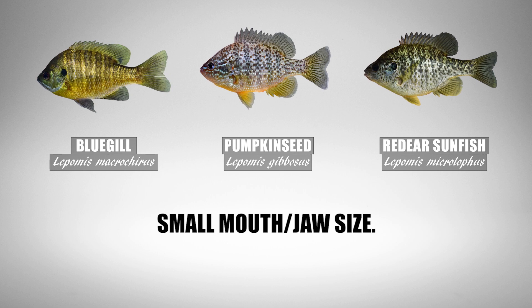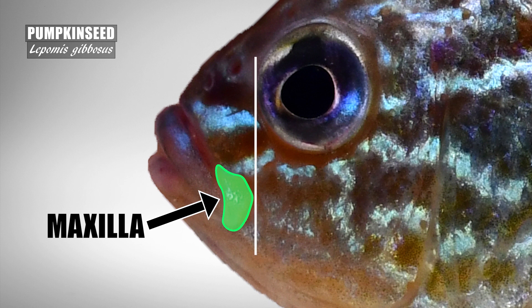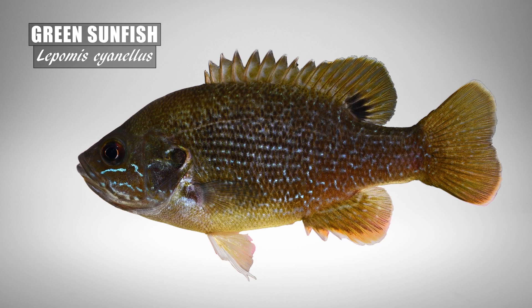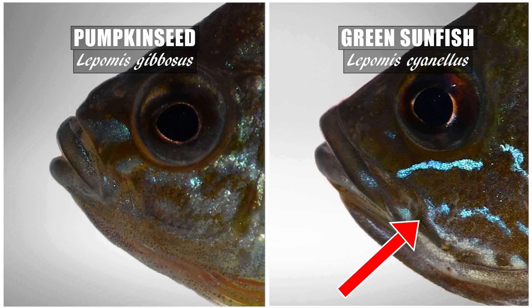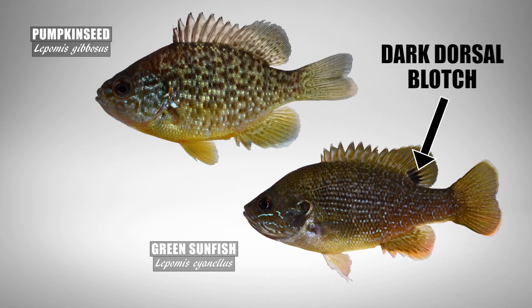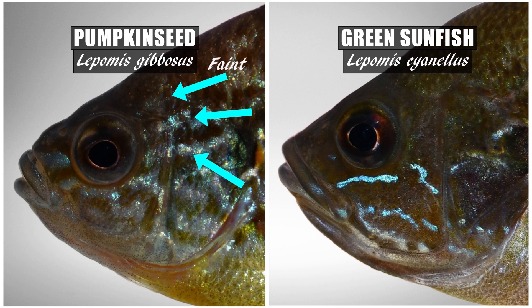The bluegill, red-eared sunfish, and pumpkin seed also have small mouths and jaws, with the posterior edge of the maxilla usually not passing the interior edge of the eye or near alignment with that edge. I do occasionally see pumpkin seed confused with green sunfish, as they often cohabitate in the same waters. Just noticing that a green has a large mouth compared to the pumpkin seed will help with identification. Also notice the green sunfish has that dark dorsal blotch which is absent on the pumpkin seed. Lastly, the pumpkin seed has pale, often iridescent blue lines radiating from the eyes, with at least one or two lines coming from behind and above the eye — the green sunfish doesn't usually express any complete lines at eye level or above.